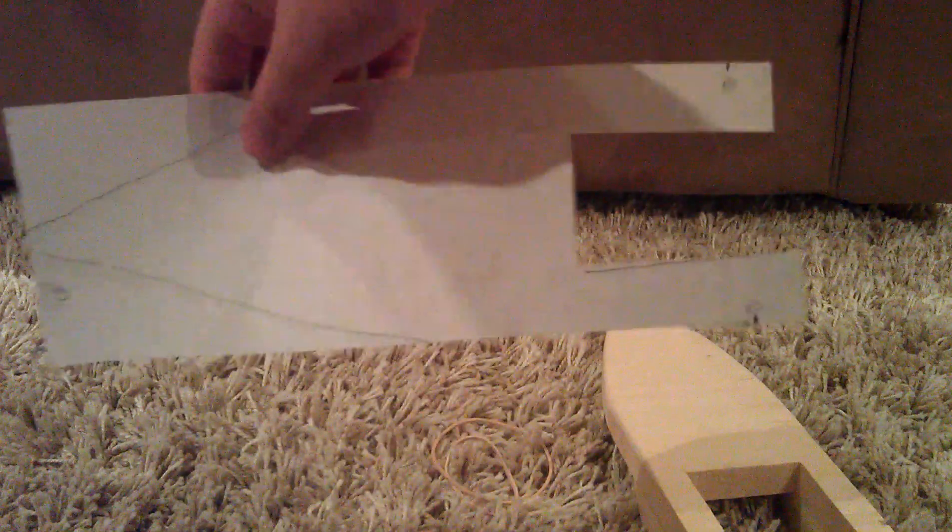Then next you're going to want to cut a hole in the back. I'll show you how to do that on the paper — you just measure 3 inches by 2 and a half, so it'll look like that. That's 3 inches by 2 and a half.